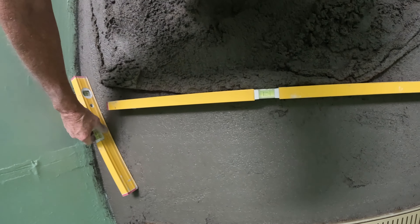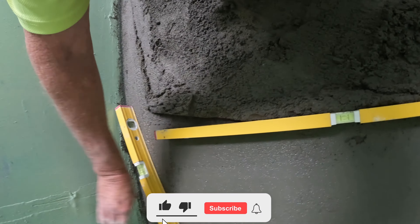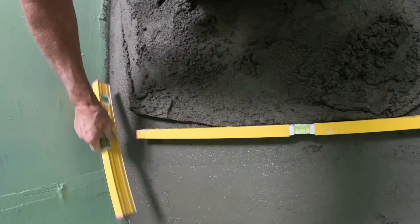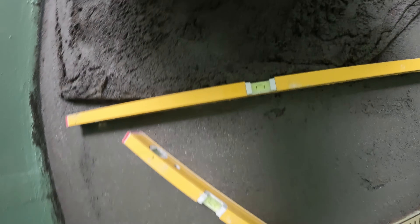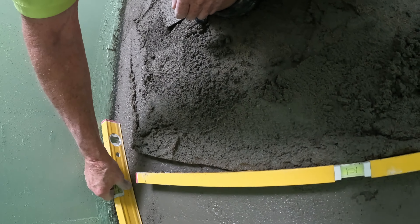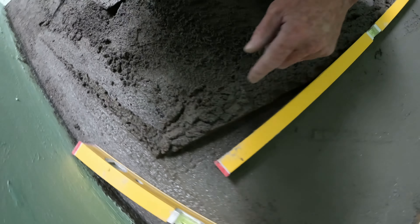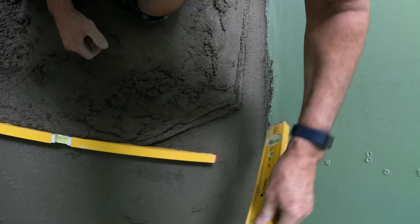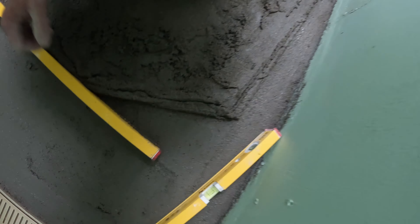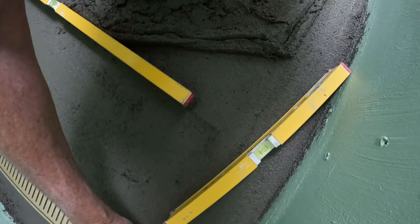Now you see how I'm screeding it. I've got that sloping down to there and it all runs into the waste — see that fall. It's also sloping from there to there, into there — see that fall, same on the other side. See that fall, so it's all falling into the waste.